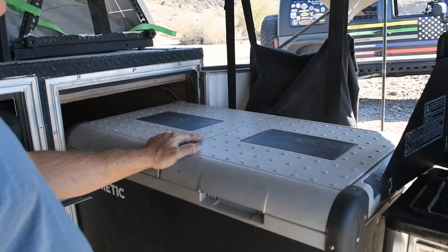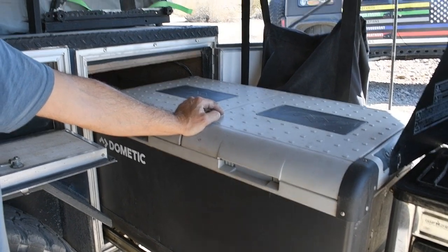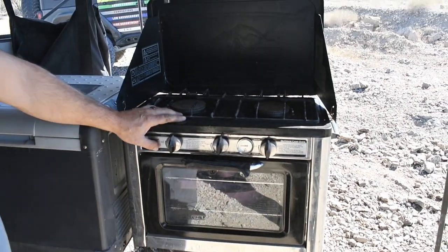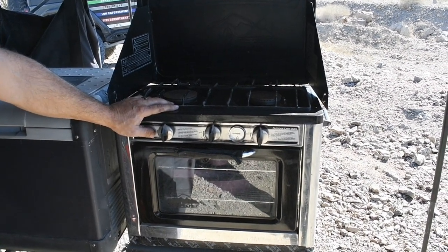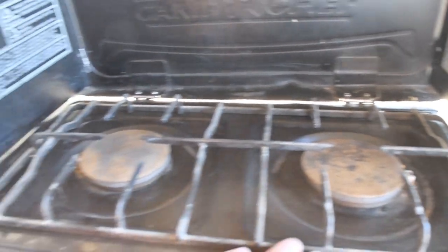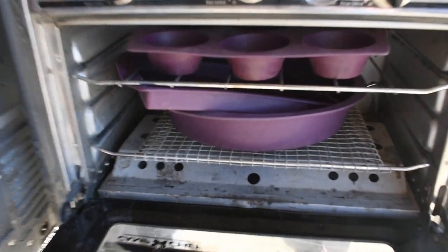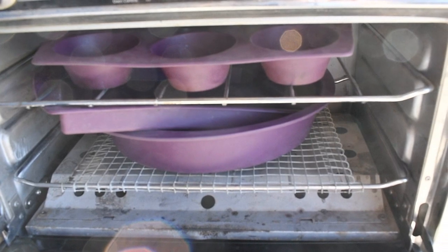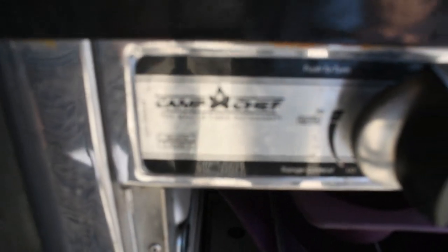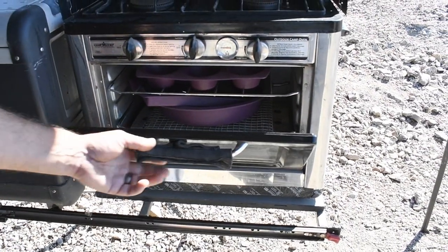Right here we have a 95 Dometic fridge-freezer — worth every penny. I think we spent about $950 when we bought it around three years ago. This right here is definitely a must — I don't see this on any overland trailer. It's a Camp Chef at about $200, with dual burners at 7,000 BTUs each. We also have an oven that fits a 9x13 tray easily. It's been great for making muffins in the morning, cinnamon rolls, or pizzas in the afternoon.